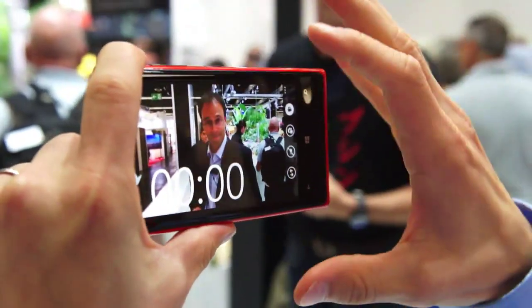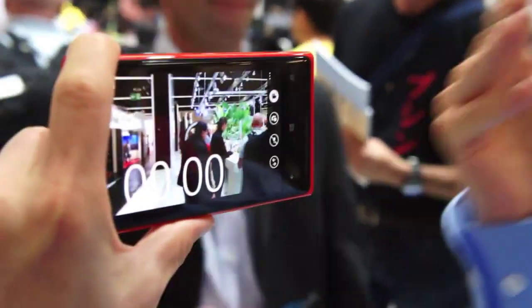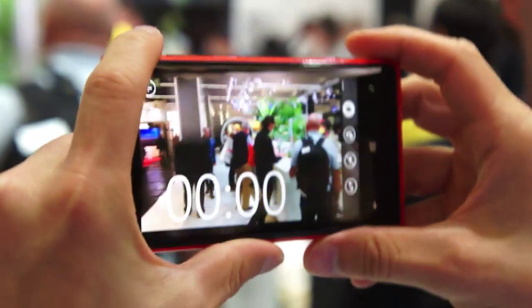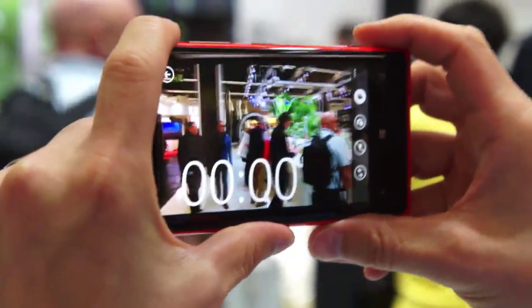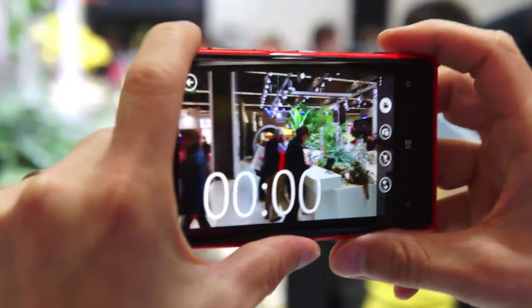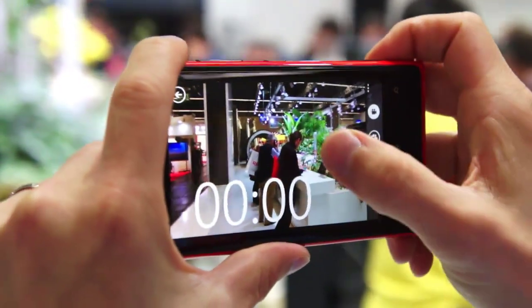So this is now in video mode. I'm going to demonstrate the benefits of having optical image stabilization in it. So now you can see it's not recording, so the stabilization is off. You can see what happens when we hit record and the OIS kicks in.